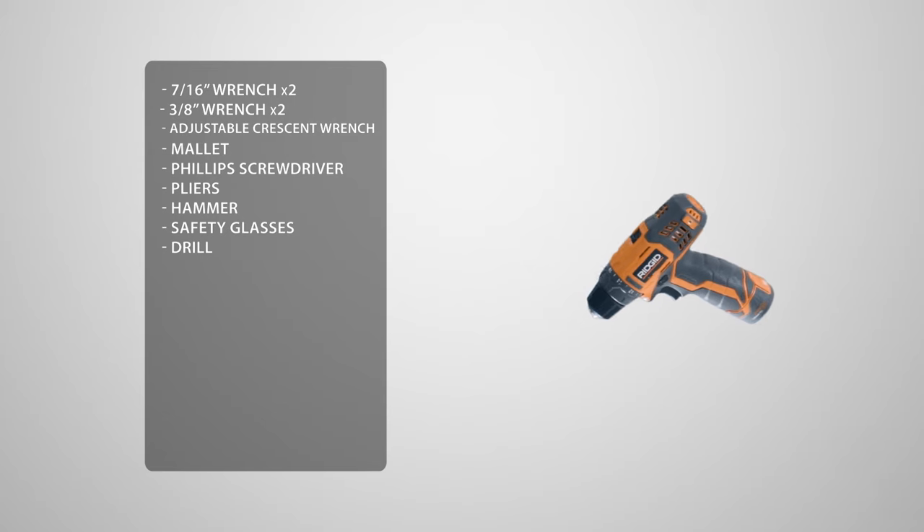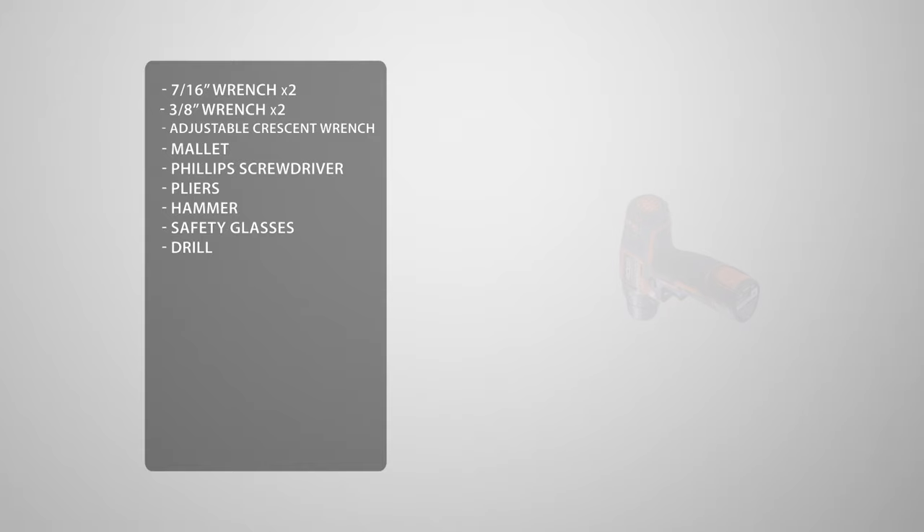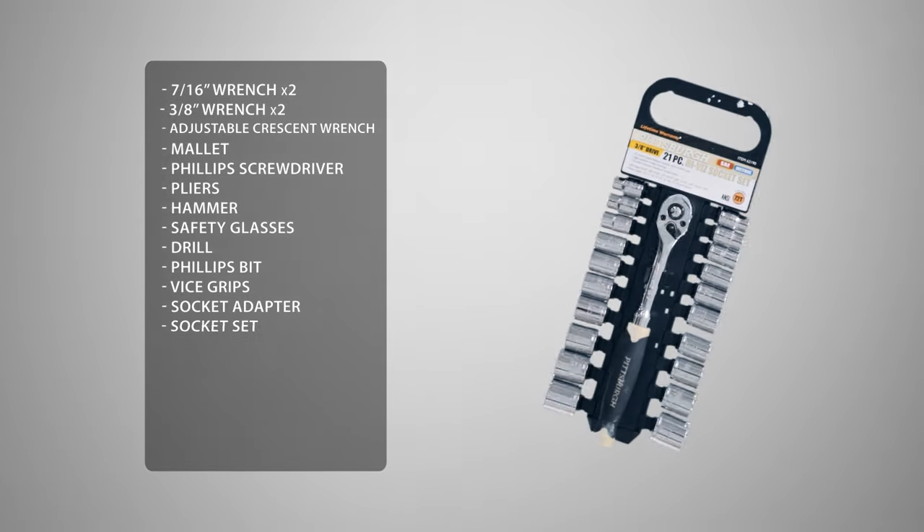You may see us use an impact driver. If you decide to use one as well, be sure not to over-torque or over-tighten the hardware. To make this easier, we're going to use a Phillips head bit, vice grips, a socket adapter, and a socket set.